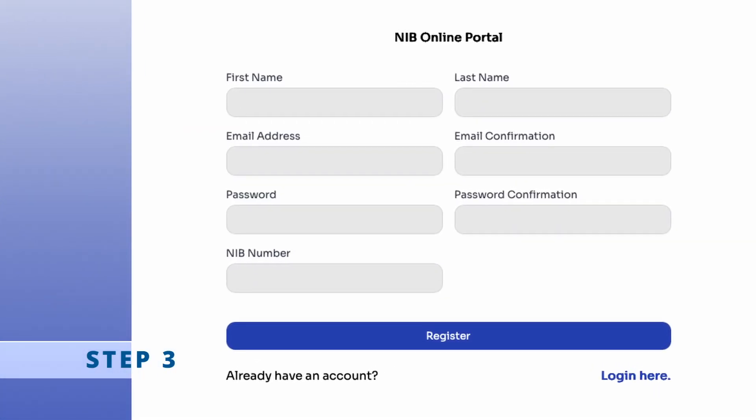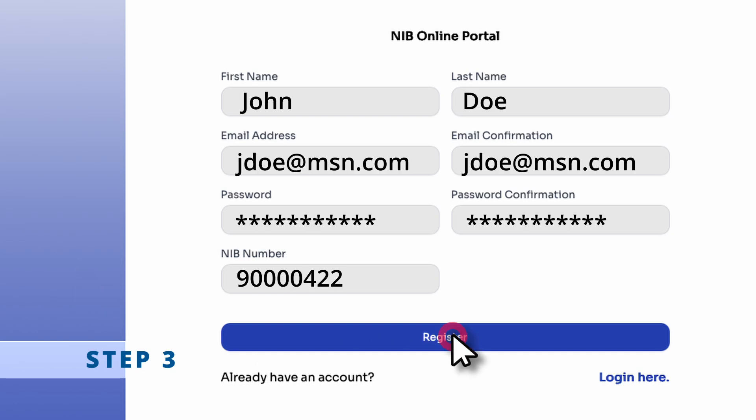Step three: fill in your name, email, password, and NIB number, then hit Register. Step four: check your email, click the activation link, and you're in.